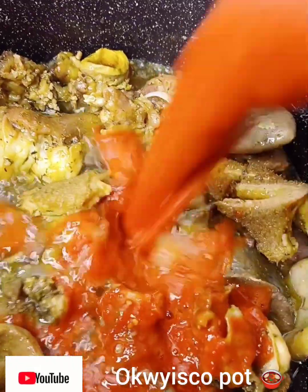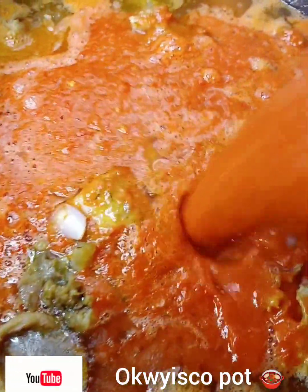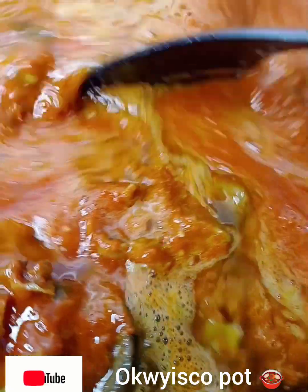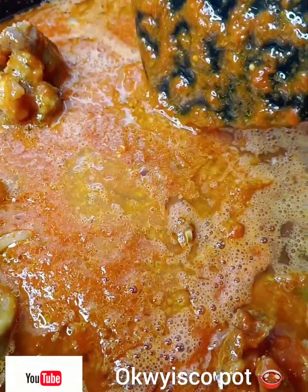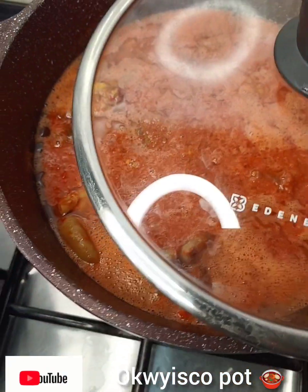I have cow meat. Then I introduce my blended tomato and pepper. I cover it halfway, halfway, halfway — okay.